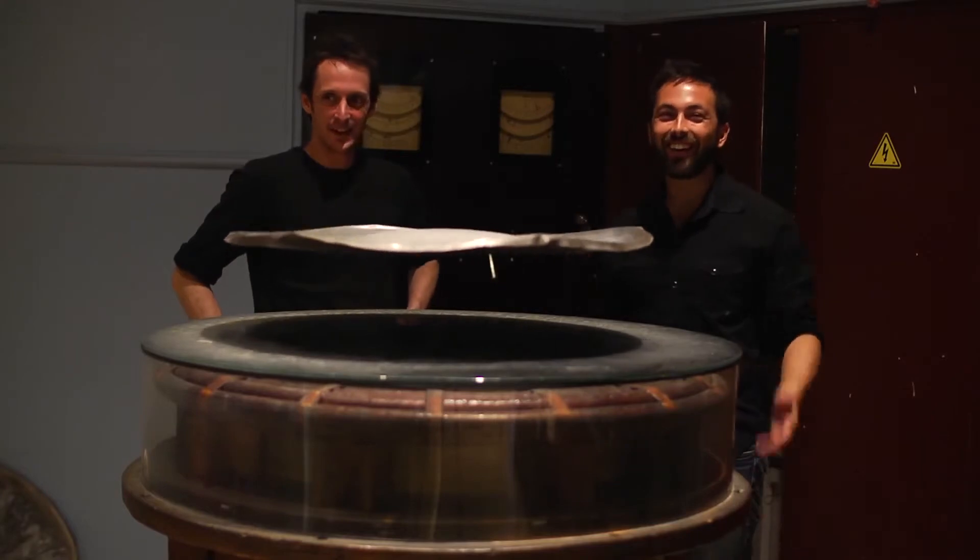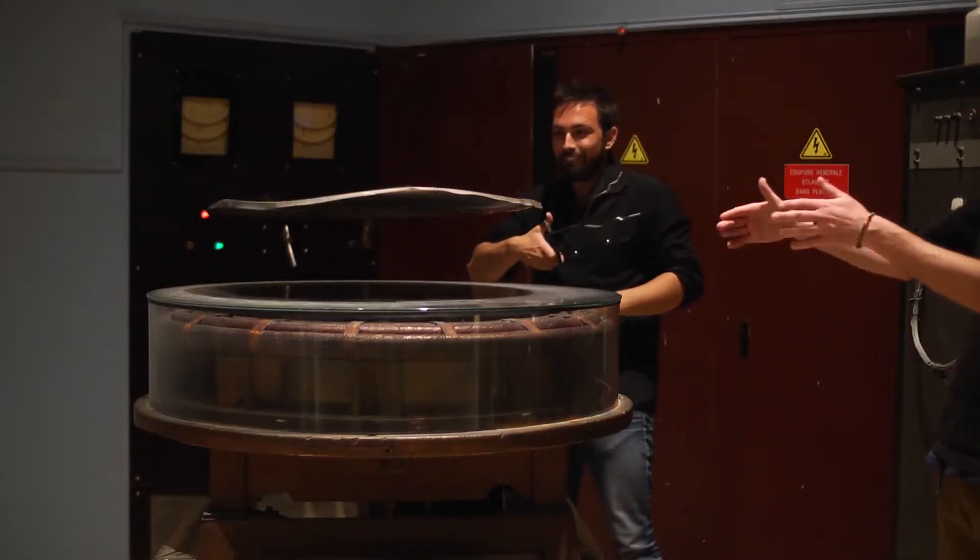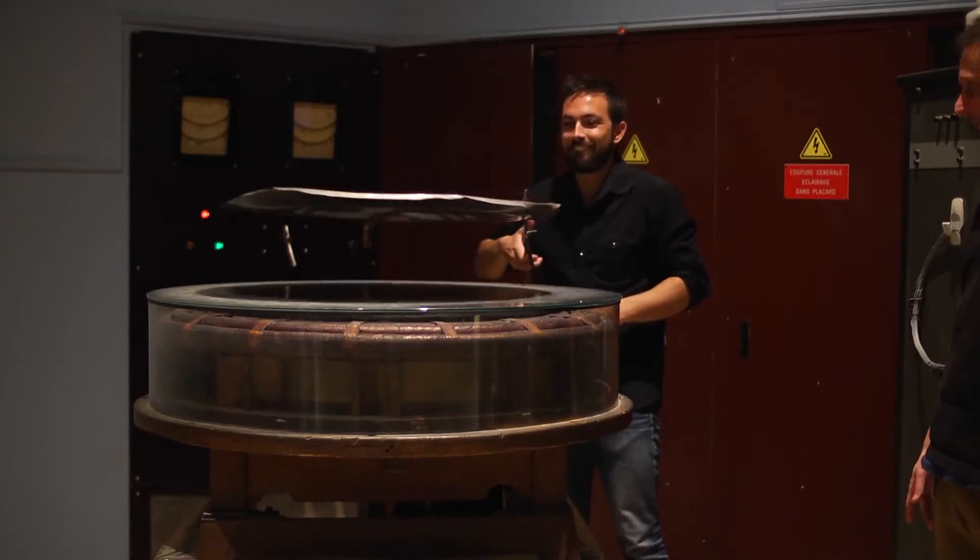How awesome is that? This current is not only good for levitating the plate — it can also make light bulbs glow.